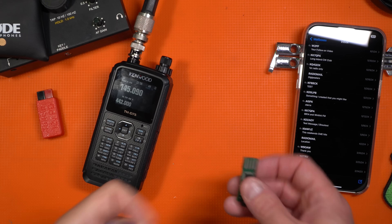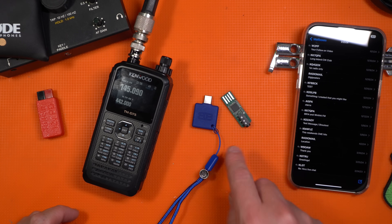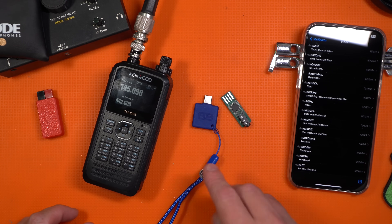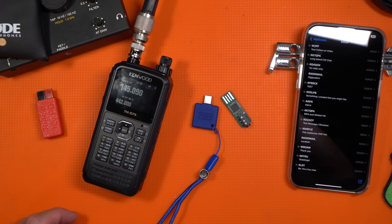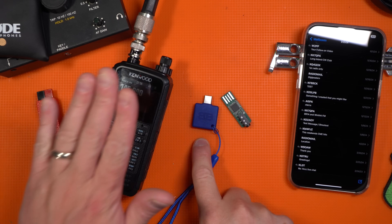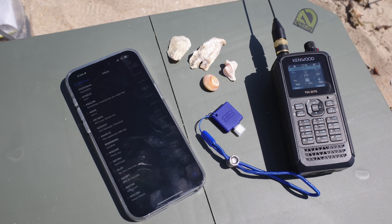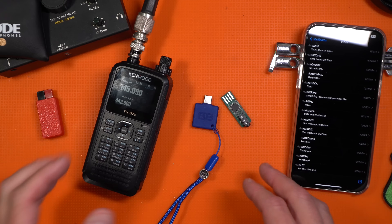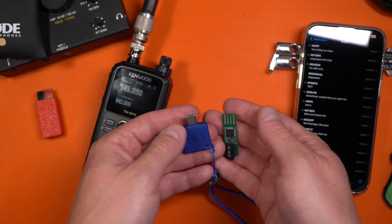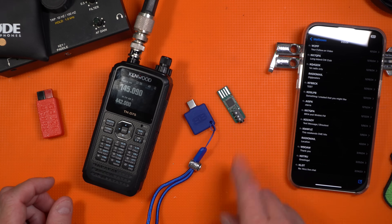For me personally now with the BB Link and the DigiRig Lite, I have in my arsenal my VHF/UHF go-bag accessory kit. I have a way of doing VARA and packet with the D75 on a phone, a laptop, whatever I want to do — which is just awesome. Just between these two little things that you can have in every little kit, I'm good to go, which is just so cool.